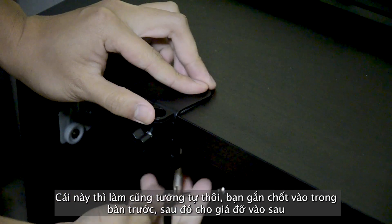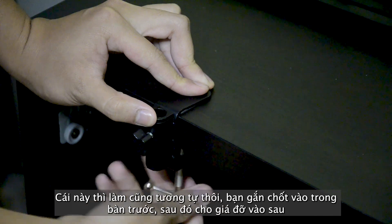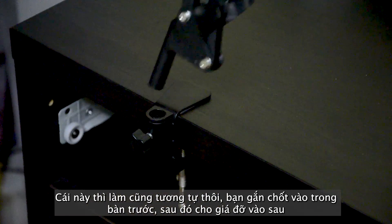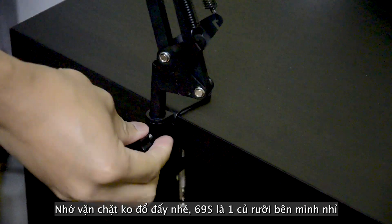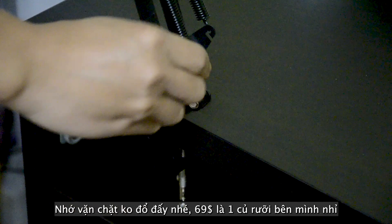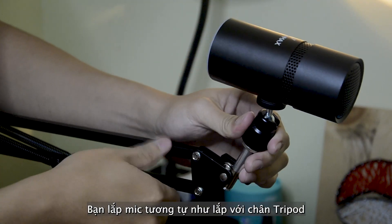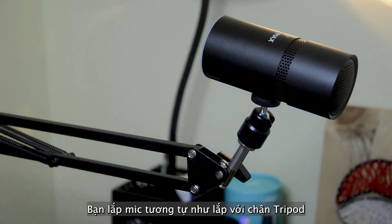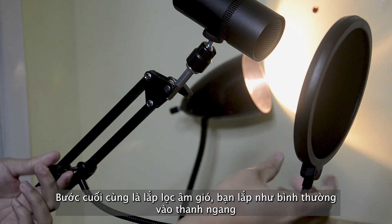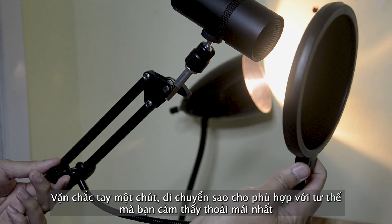The boom arm setup is pretty much the same. You will start by attaching the clamp onto the desk — make sure it's tight enough. Now insert the back tube into the hole and tighten it with the screw. The boom arm is ready now. You can connect it with the mic, following the tripod setup. Finally, go ahead and attach the pop filter to the boom arm, then adjust it the way you feel most comfortable.